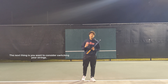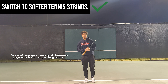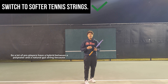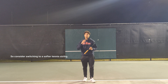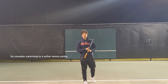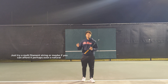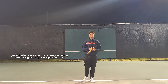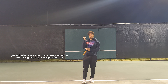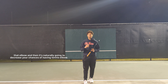The next thing is you want to consider switching your strings. A lot of pro players use a hybrid between a polyester and a natural gut string because it's softer. Consider switching to a softer tennis string — perhaps try a multi-filament string, or if you can afford it, a natural gut string. Making your strings softer will put less pressure on the elbow and naturally decrease your chances of tennis elbow.